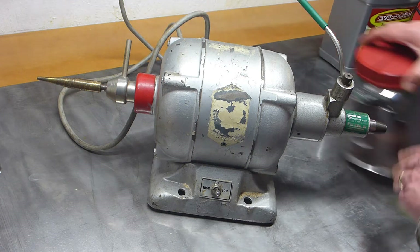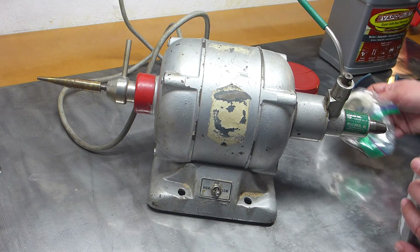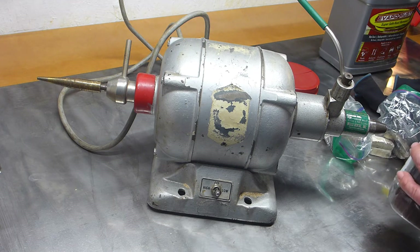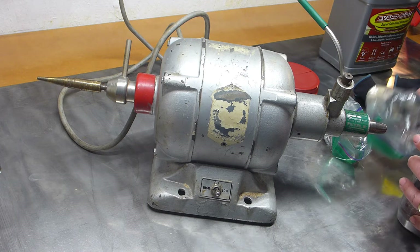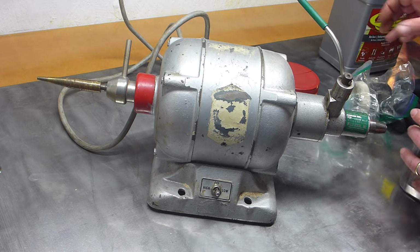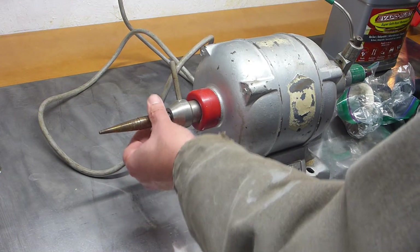What this does is it takes quarter-inch attachments, of which I'm sure many of us have many. So any of this kind of stuff — buffing, whatever. But for buffing, what you're supposed to use is this thing.